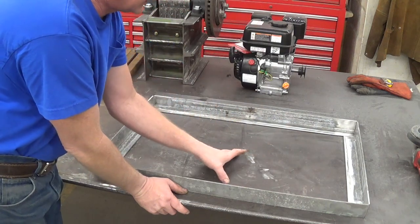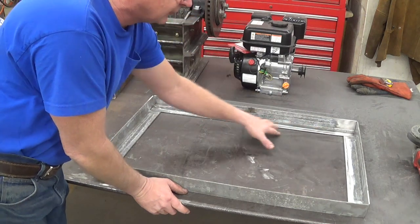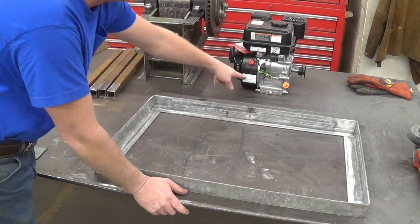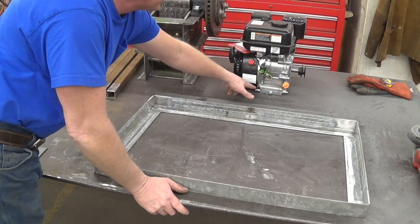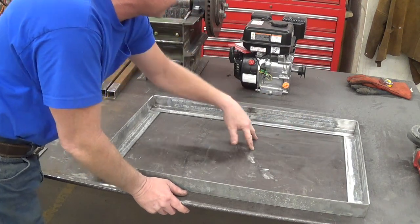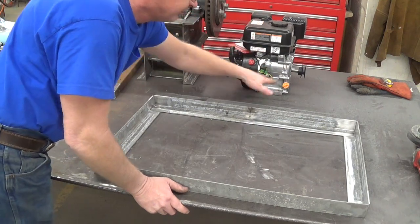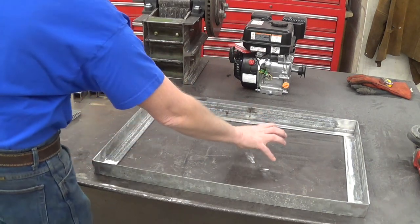I've got a couple pieces I can cut with the plasma table. We'll cut a couple triangles and weld them together, and that'll fill it all in. Before I weld that in, I'll machine some slots in it. Then I'll cut a plate out that I'll bolt solidly to, and that plate will adjust back and forth on the slots I cut. So the motor will have a mounting system that is easier to adjust.